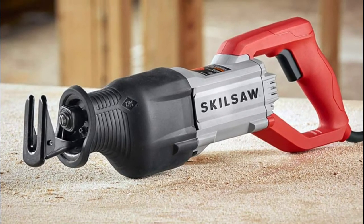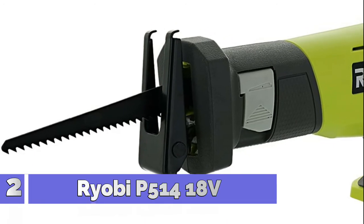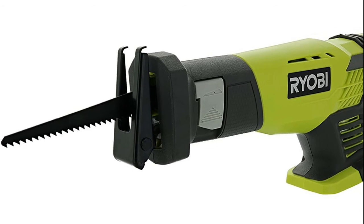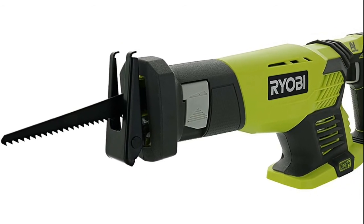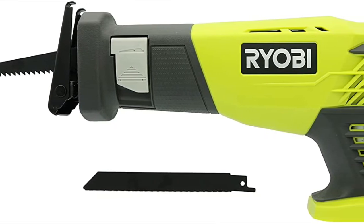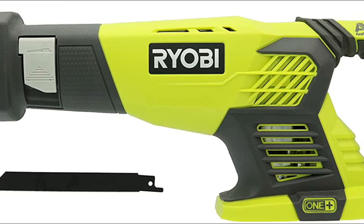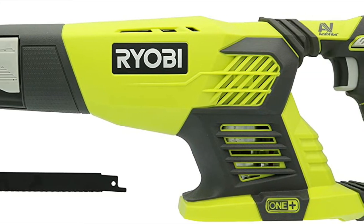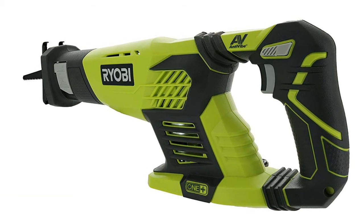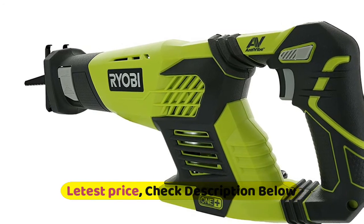Number two: Ryobi P514. Non-slip handling with Ryobi's rubber grip lets you keep hold of this tool in all conditions. The anti-vibration handle absorbs shock from the tool's powerful motor, giving you improved handling for precision cuts. A lever-actuated blade changing mechanism built into the tool lets you quickly swap out blades without using any extra tools. This tool is compatible with multiple types of Ryobi lithium-ion batteries, from the green One+ system to the older NiCad batteries.